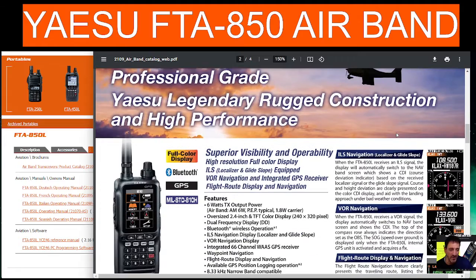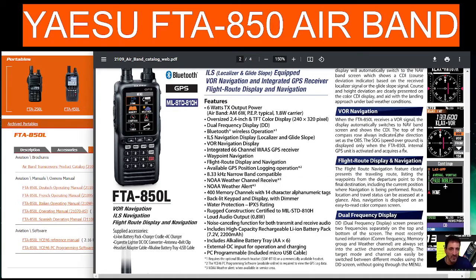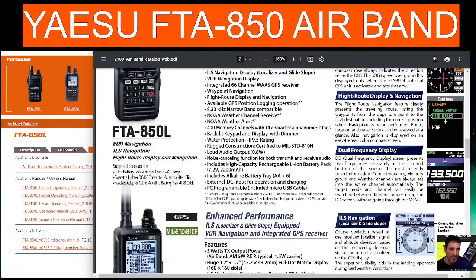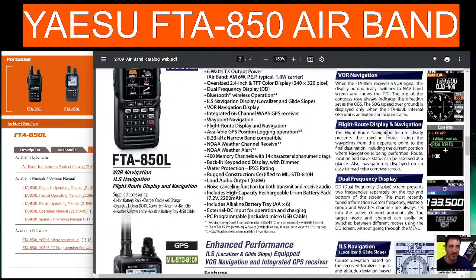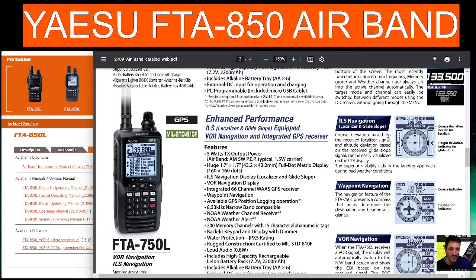The FT-850 has superior visibility and operation with a high-resolution color display, six watts output — not that we're ever going to transmit. It has Bluetooth for your headset; you can use the SSM-BT10 which I use and it works fine. The black and white model reminds me of the FT2D.